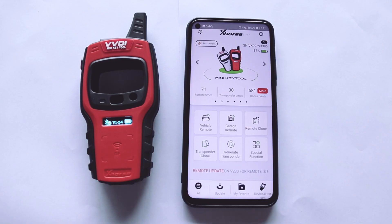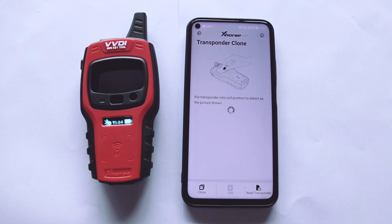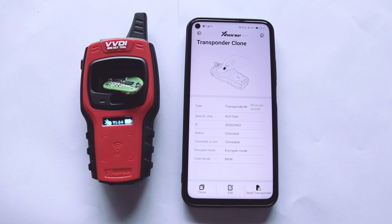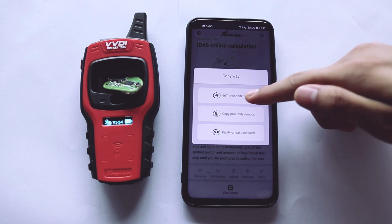Next, we're going to do the transponder clone. Click transponder clone. Click read transponder and put the original key into the detection coil. Then we can see the transponder information — the transponder is clonable.